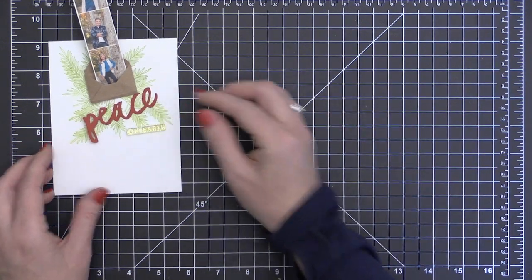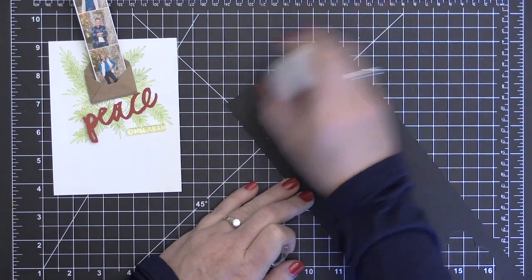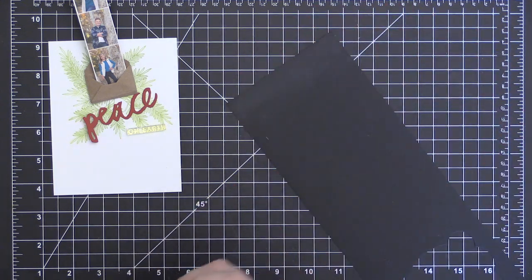That's the whole point of the card, right? So I did have to kind of play with that, and I was glad I tested it out before I went ahead and put it on my card base.